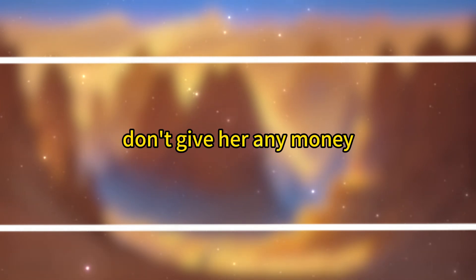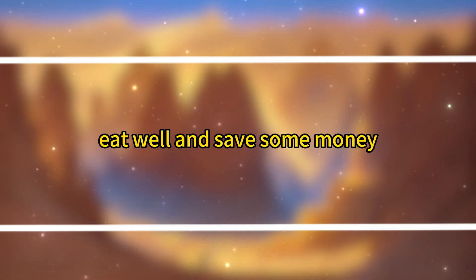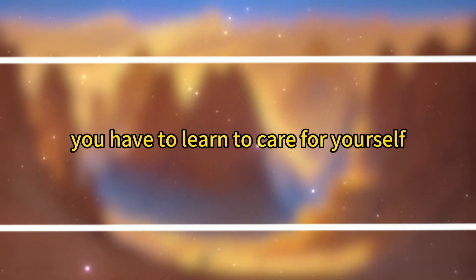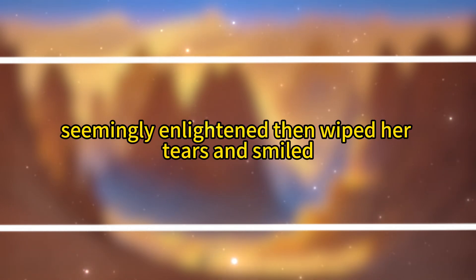'Then don't go back. Don't give her any money. With 3,600 a month, you can rent a small place with a few hundred yuan. Cook for yourself, eat well, and save some money. Girls are human too. It doesn't matter if others don't care for you — you have to learn to care for yourself.' 'Auntie, you're so kind.' The girl was silent for a moment, seemingly enlightened, then wiped her tears and smiled.